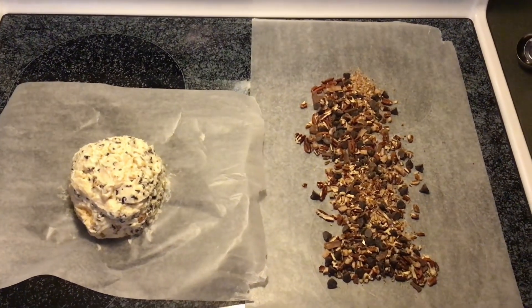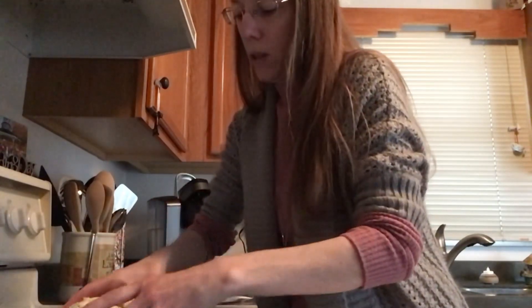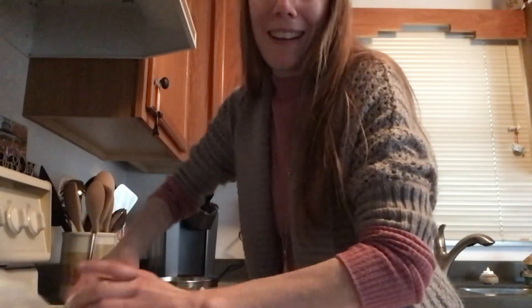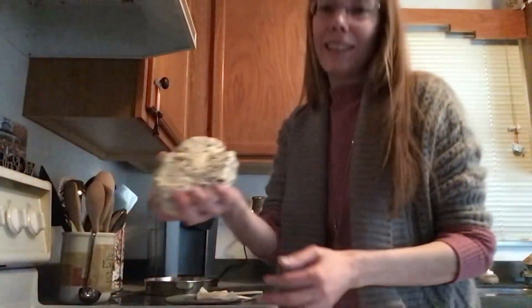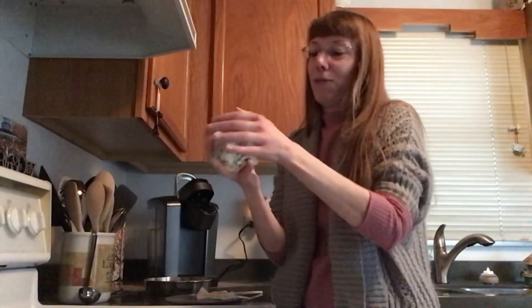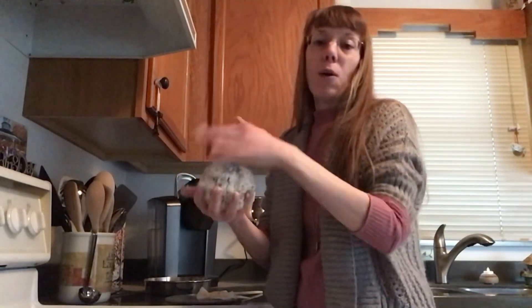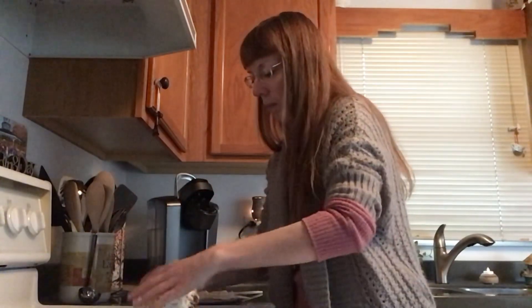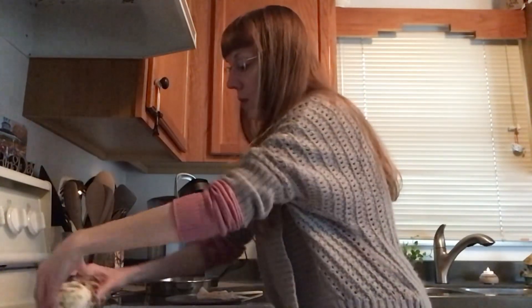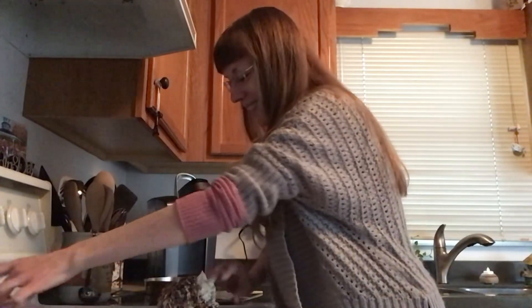Picking up my cheese ball — easier said than done. Maybe I should have left it in the fridge a little longer. Here it is. It's flat on one side, so I'm going to shape it a little better. Now I'm just going to roll it across. That's going smooth — it's not keeping its shape as a ball, but it's going smooth.